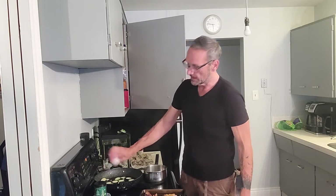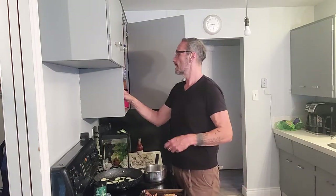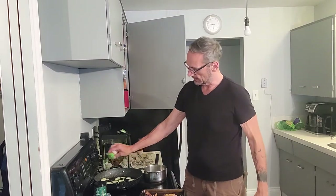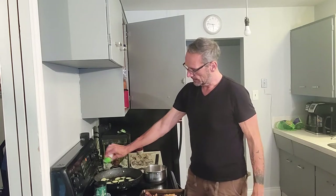We've got the bacon grease cooking them. A little salt, some pepper, and then my favorite spice — Cajun. I like a little bit of heat. There you go. You can use anything you want.